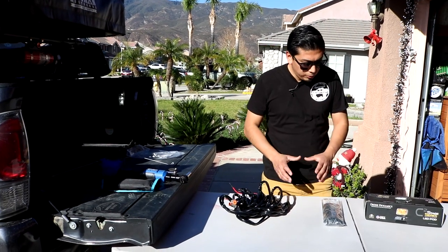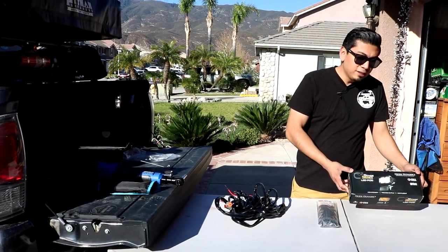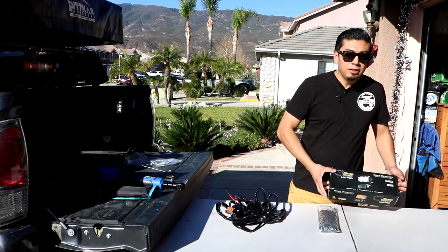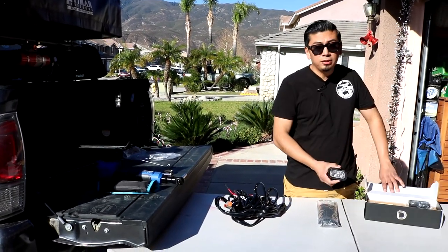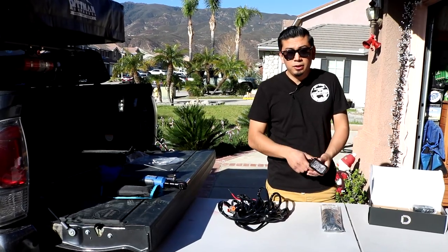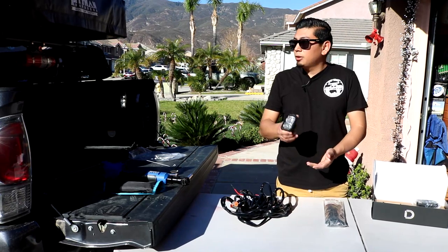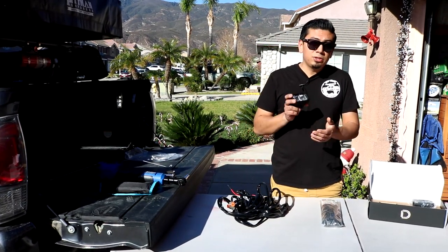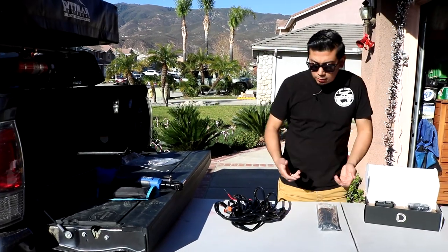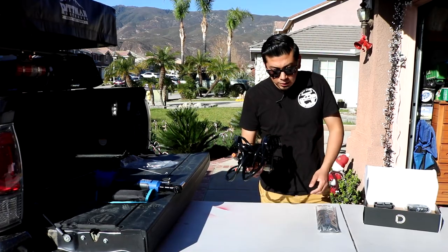The ones we're gonna be installing onto the Princy roof rack are the Diode Dynamics SSC2 Pros. These are their newer style lights. They're awesome because they are a lot smaller than the original type of ditch lights, but you could add them basically anywhere — on the Princy rack like I'm doing today, or as ditch lights, and they're still super powerful. It's also recommended to go ahead and get their wiring harness, which I'm gonna be installing as well.